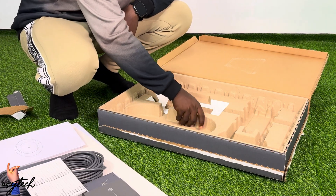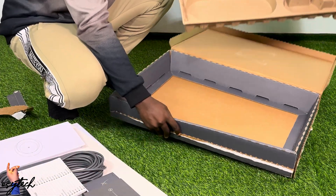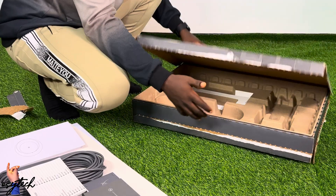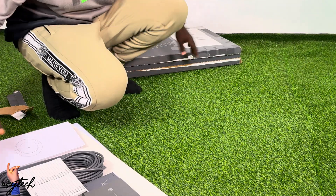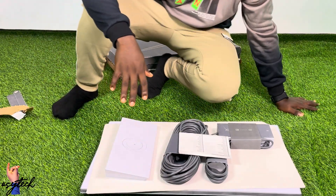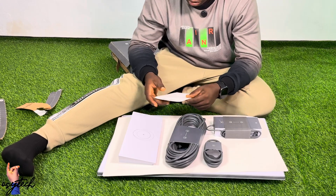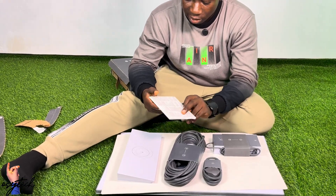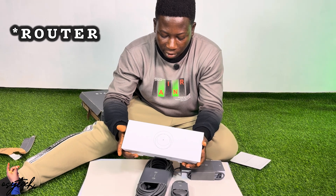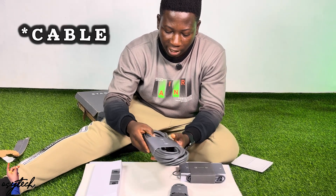That is the last device inside the box, and we also have the manual. Nothing else is in the box. Now let's go through the contents one by one and also look at how to set it up. This is the manual, and then we have the router itself — very sleek.